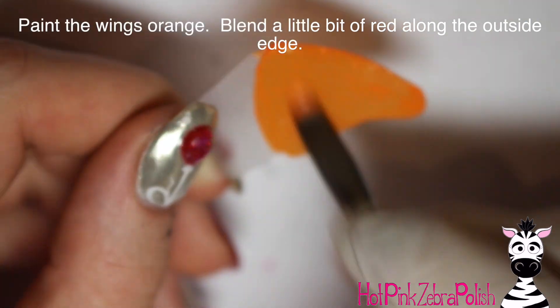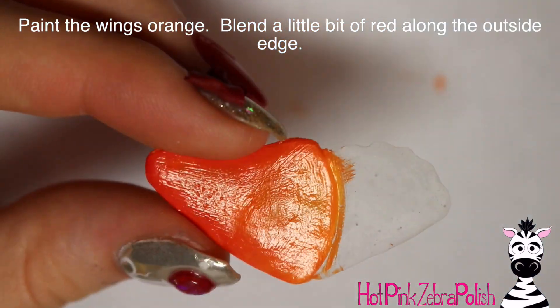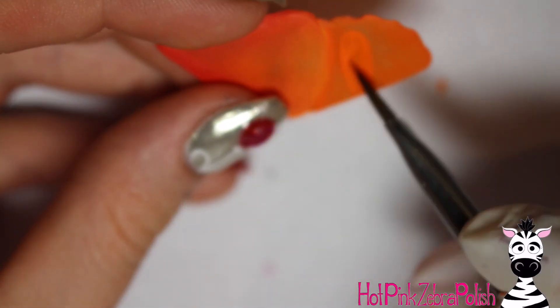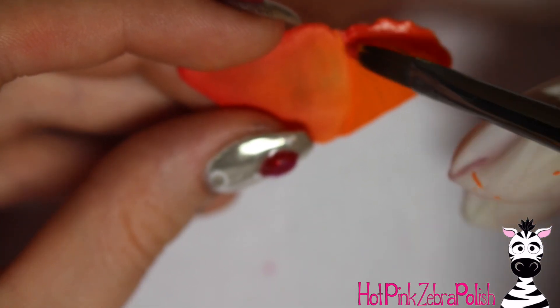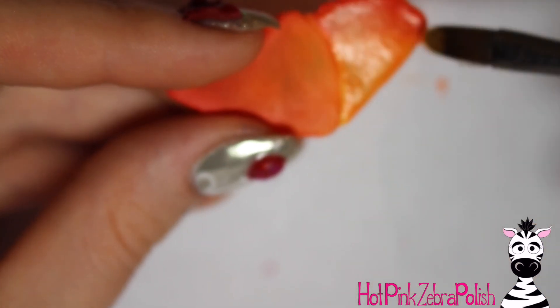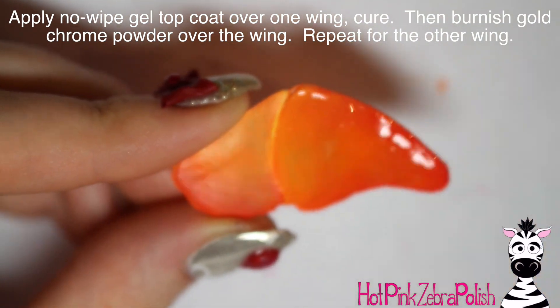With orange paint, I'm going to be painting my wings. I used at least two layers — it might have even been three — of just orange paint over the top of the upper wing. Then you're going to blend a little bit of orange paint around the outside edge, and then a little bit of yellow in the center, just to brighten it up and make it so it's not just one shade of orange. You want to have some different levels to it.